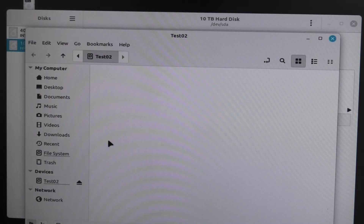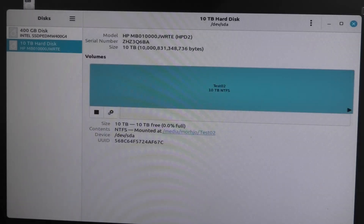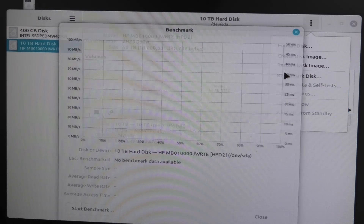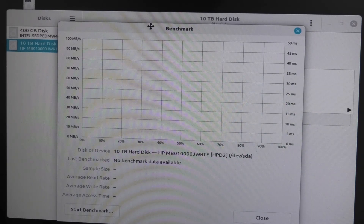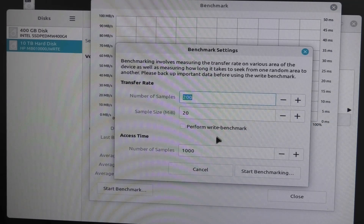So we get a folder or something. Cool. Thank you. So let's benchmark our new drive. And it cleared the old data, but the settings are still the same from last time.